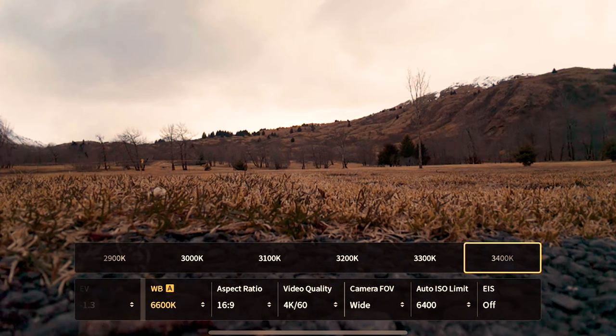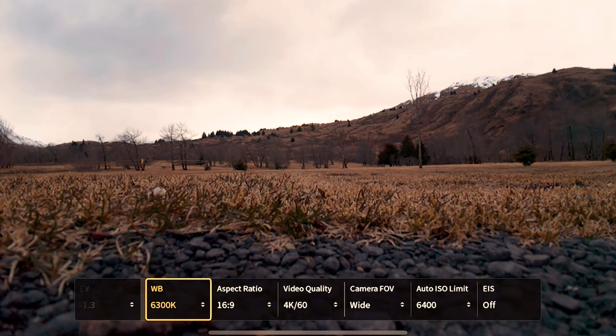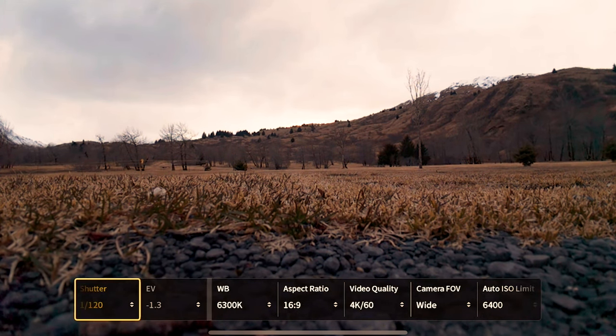When it comes to white balance, it shouldn't be set to auto — it should be set to a number that works. What I like to do is find what looks good on the screen. Auto will tell you what's good in the moment, but it will change throughout your flight and won't look good when you're color grading. Pick something you like and you'll have full control in your editing studio. For this night, white balance 6300 works, but it depends on your environment.